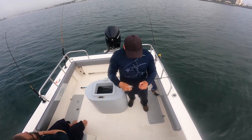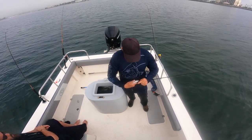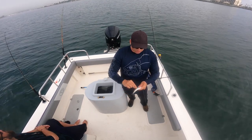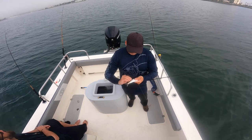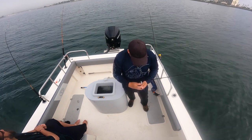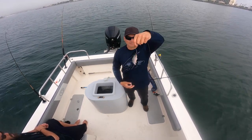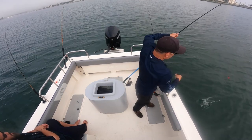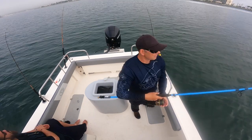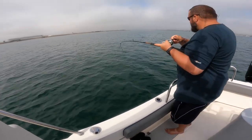We take our sardine and just hook them through the cheek, and then this trailing hook I put through the back, just like so. And if you can do it without losing half the scales on the fish, that's a bonus too.